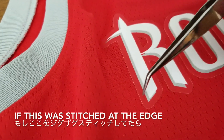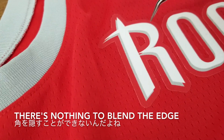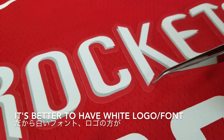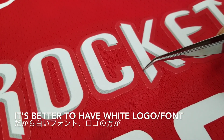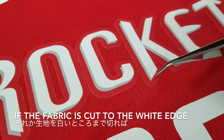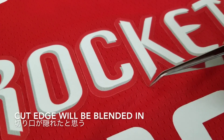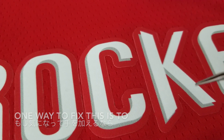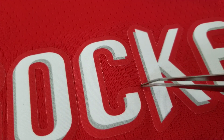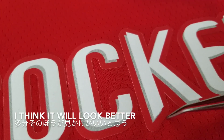If you had this stitched on, you probably can't see it, but because this is a Swingman, nothing is stitched — it's all just heat transfer patch. That's why it's always good to have white logos or fonts, so it's hard to see these white edges. Or if they cut the fabric at the very edge, you probably can't see them as much. What you can do is paint this part with a marker or fabric paint and just go over this edge, and you should have a clean edge.